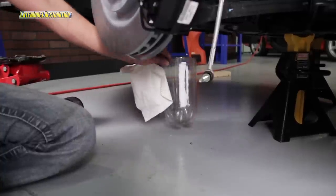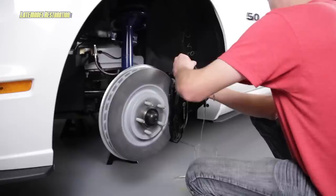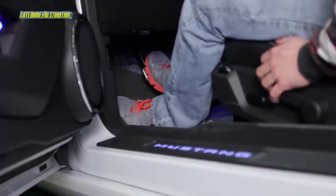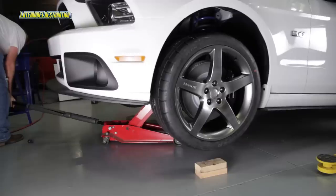You'll start by bleeding the passenger front outer bleeder on the caliper first, then the inner bleeder. Then move to the driver's side and do the same. Top off your master cylinder with the appropriate DOT 3 brake fluid. Reinstall the front wheels and lower your Mustang.